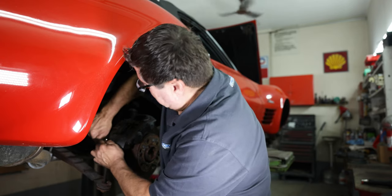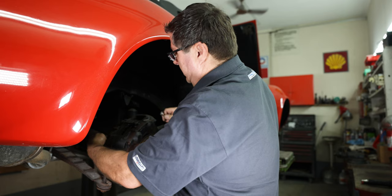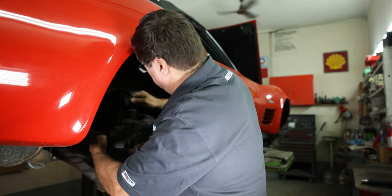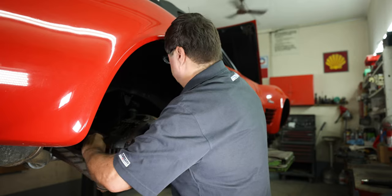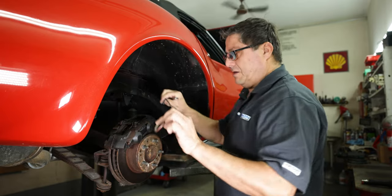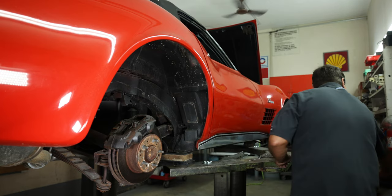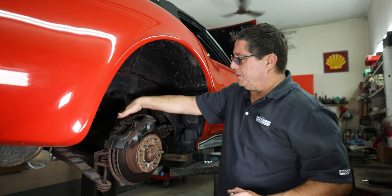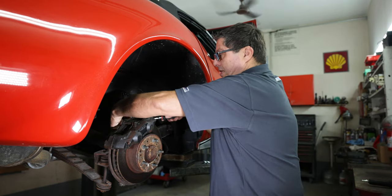Always use a line wrench so you're not rounding off the nuts. Once I get the line off, remove the two caliper mounting bolts which are behind here — you can't see from that angle, but if you're doing the job, you know where they're at.